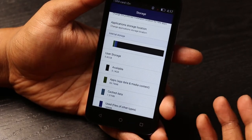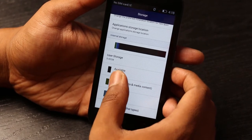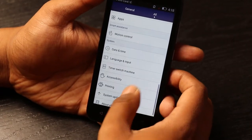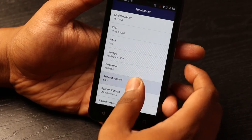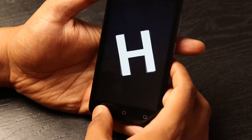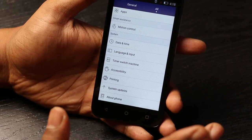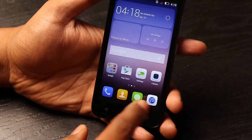In terms of storage, it has 8 GB of internal memory but only 5.14 GB is available to the user, which is pretty low. The capacitive buttons do not light up, which is pretty much the norm when going with basic phones.